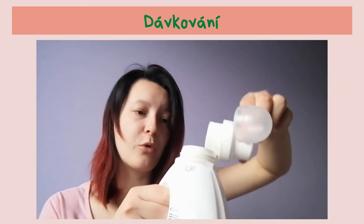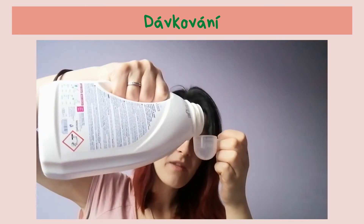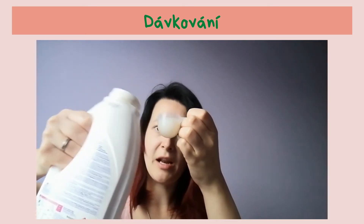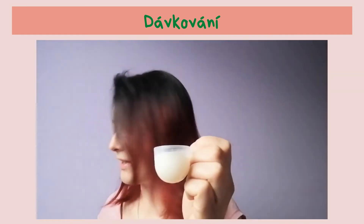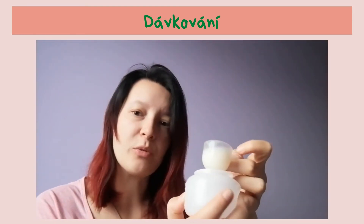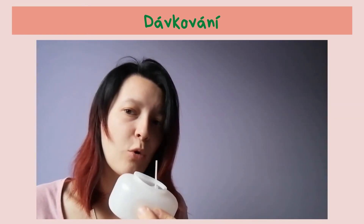Hezky si to takhle odšroubuju. Nachystám si odměrku a naliju tam opravdu jenom těch 20 ml. Vidíte, že jsem nalila 25, to vůbec nevadí. Takhle jsem si nalila tu odměrečku. Co s tou odměrkou teďka udělám? Vezmu si ten bubínek a celou tu odměrku hezky vložím do toho bubínku. Teď to mám takhle hezky schované celé v tom bubínku.